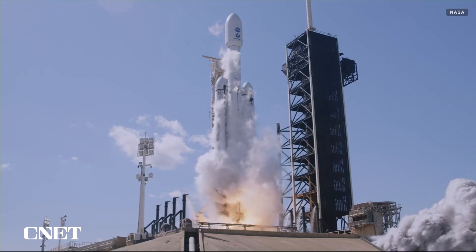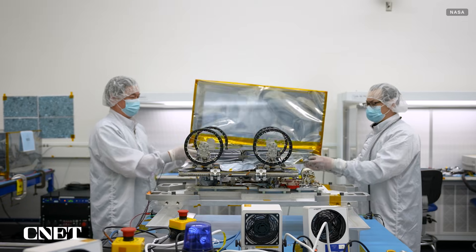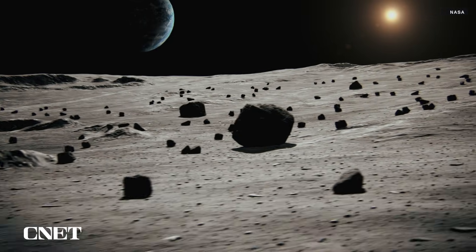This trio of CADRE rovers is set to launch later this year aboard a commercial spacecraft. These rovers are key milestones in NASA's Artemis campaign, which aims to establish the first long-term human presence on the moon.